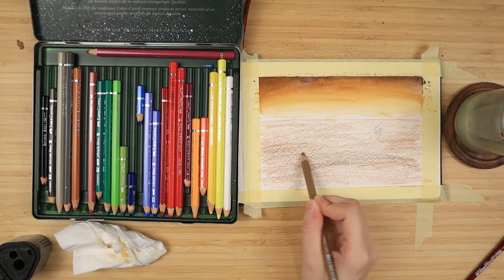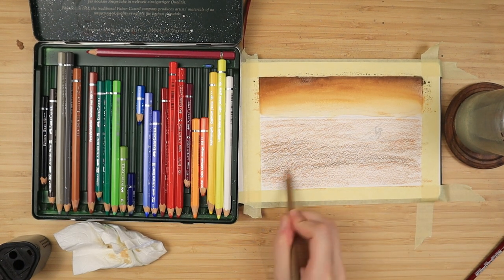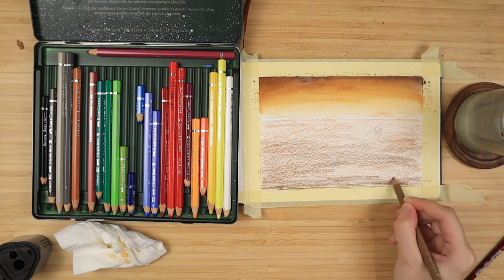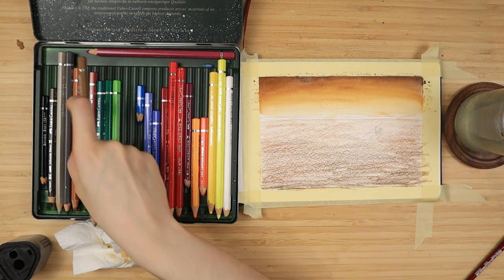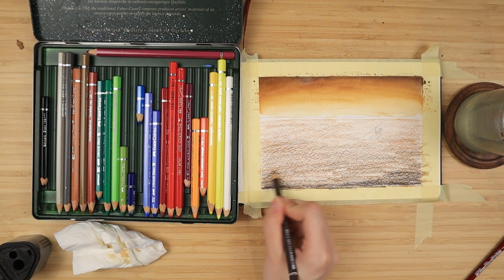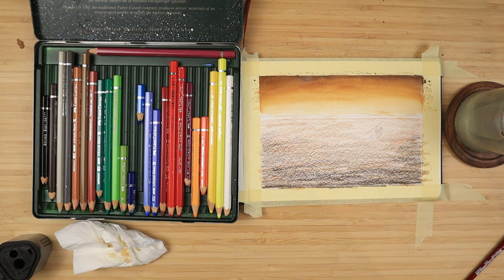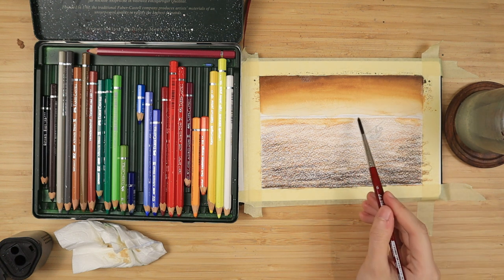Then I take my raw sienna and I apply it in the middle of the lake, going downwards. For the very bottom, I use walnut brown again — I focus it also a bit on the sides of the lake, the parts that are closest to the tape, and of course also on the bottom. Then just like with the sky, I take water, I apply it on the edge on the horizon, I take more water, I apply that, until I get a tiny pool I can move around and everything looks smooth to me.